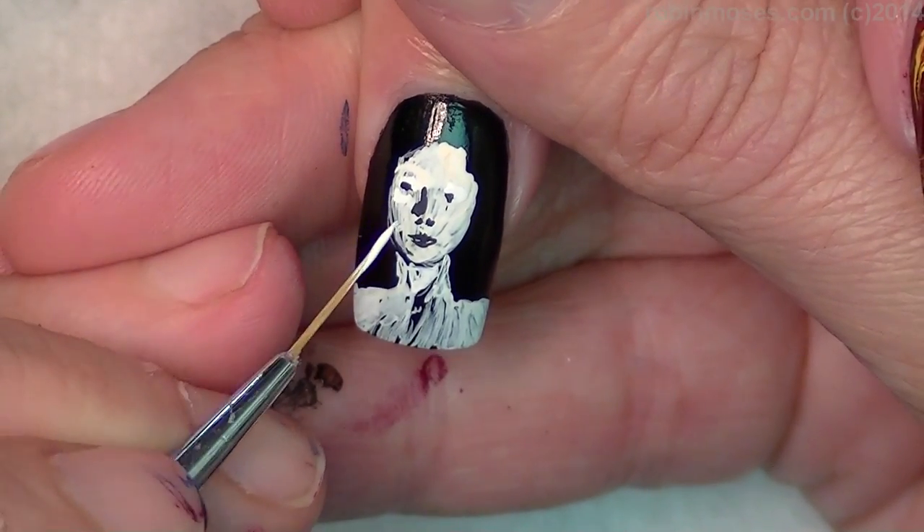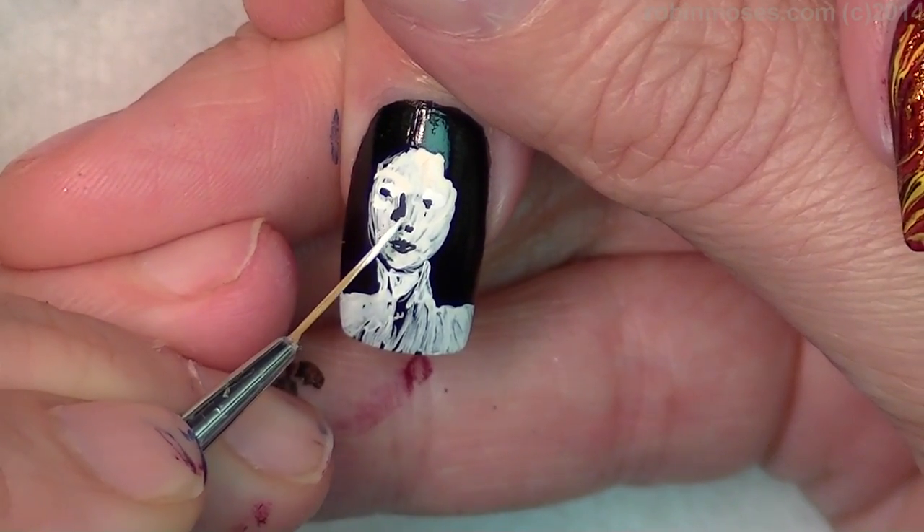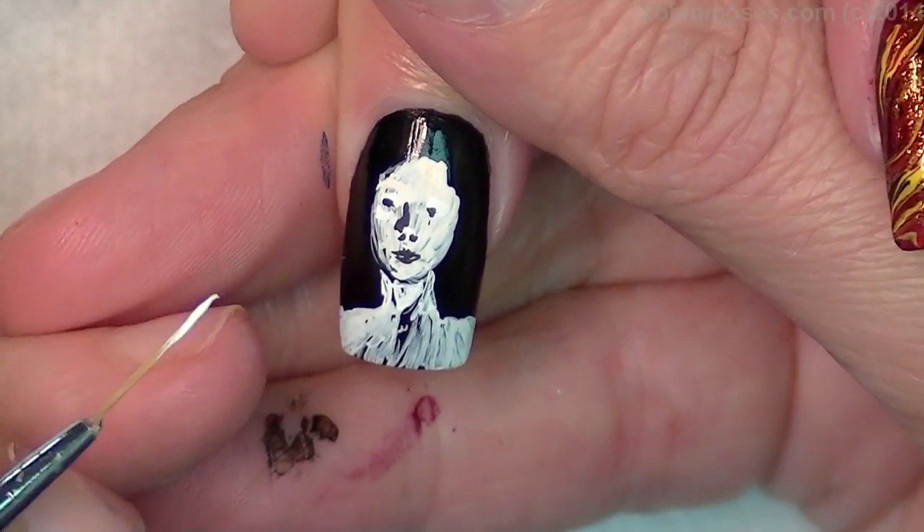Hit her cheekbones, and her nose is up like this. It's really important to get the nose correct.